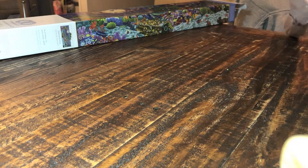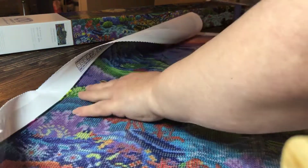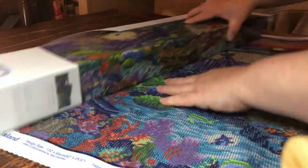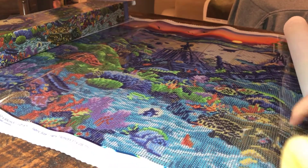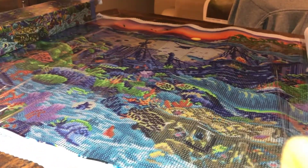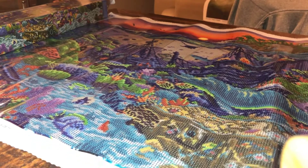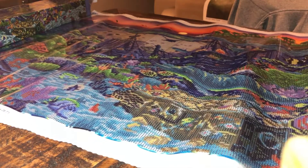Let's open up the canvas. So excited! Let's have a look. Wow, this looks amazing. It is so big — my goodness.